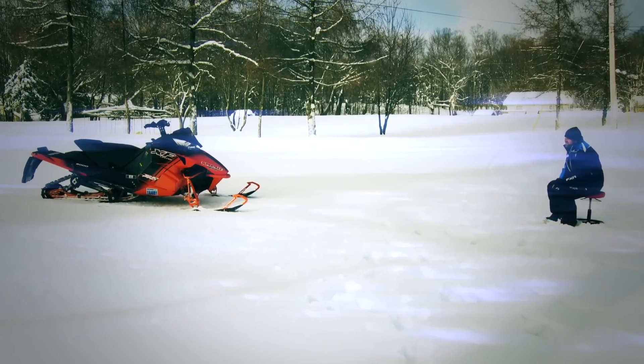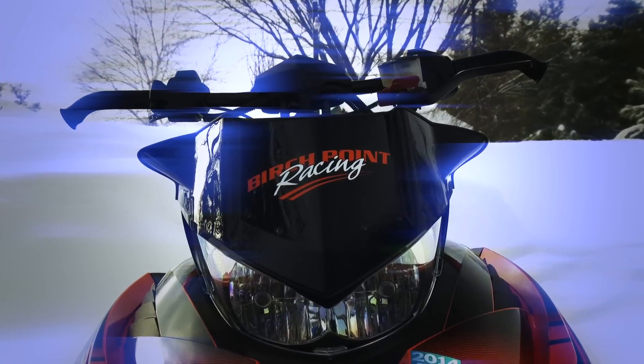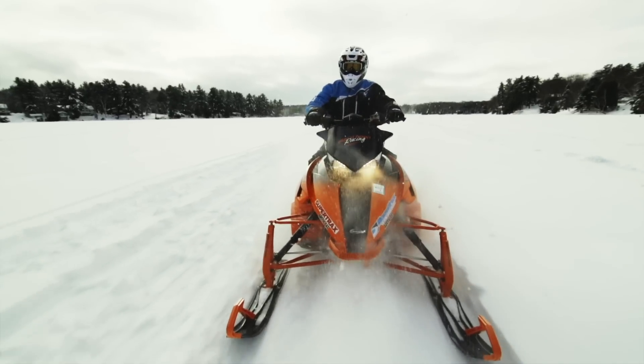I had an epiphany the other day while I stood in the yard and stared at the XF 800. I was pondering what possible use that little piece of lexan mounted on top of the headlight had. I eventually realized it's actually supposed to be the windshield. But come on, that ain't gonna deflect a hummingbird fart, let alone a 90 mile per hour blast of minus 20 Celsius air.